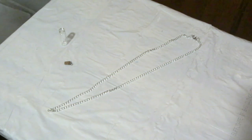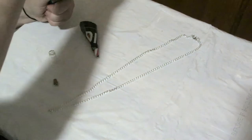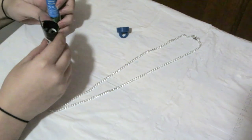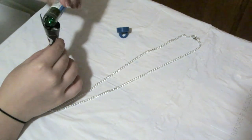For the second necklace, go ahead and do the same first few steps for creating the chain. I did that off camera. Then take the bottle — it's pretty much the same steps as the first one but we're not adding the piece of paper this time. So take your funnel and add whatever glitter you want. I went with green glitter and then added just a touch of gold to it.